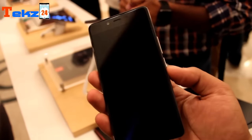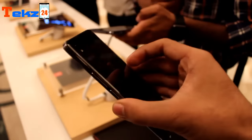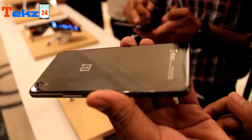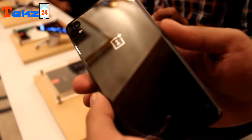OnePlus has finally launched its most awaited smartphone, the OnePlus X. As we have been listening to lots of rumors about this device, OnePlus has finally ended all of that and presented its new device. It feels pretty much premium in hand, so let's talk more about this device.